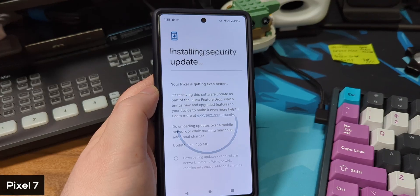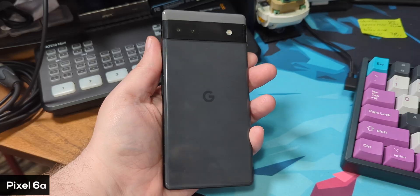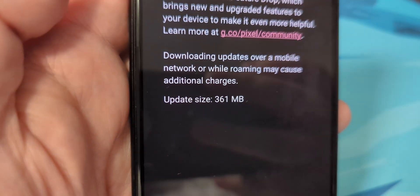My devices include the Pixel 7 Pro at 456 megabytes in size. My wife's Pixel 7 is also the same size. The Pixel 7a is coming at 589 megabytes and the Pixel 6a is coming at 361 megabytes.